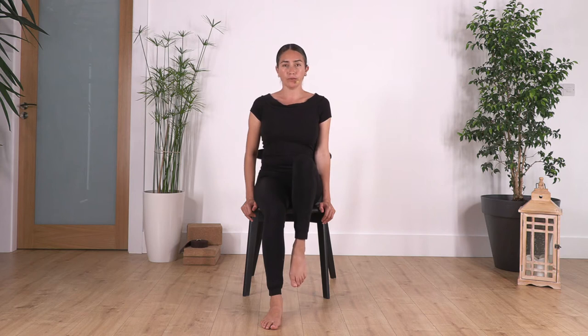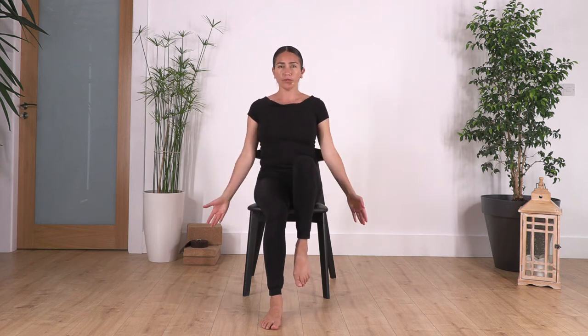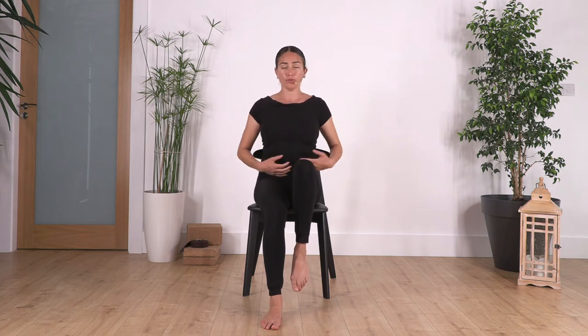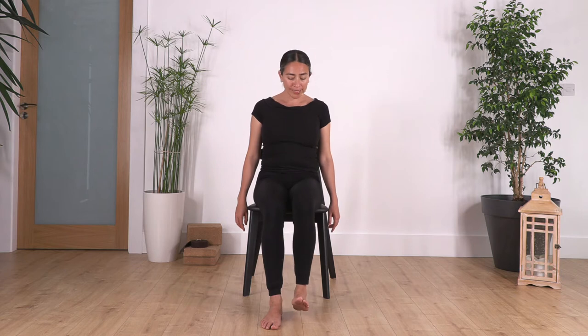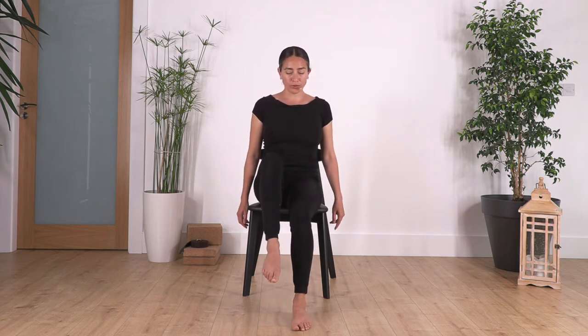First we're going to start with hands on your chair and just lift the right foot, pulling it close to us if possible. Try not to use your hands — pull in, imagine you're really pulling from your tummy. We hold here for four, three, two, and one more. Release.